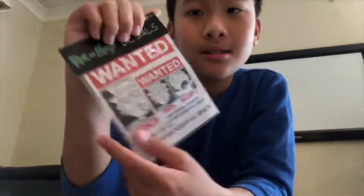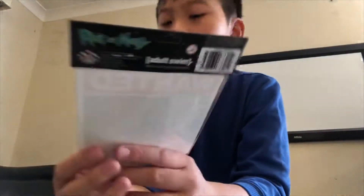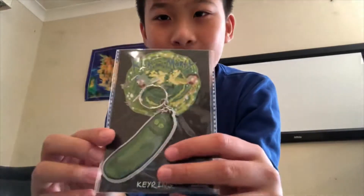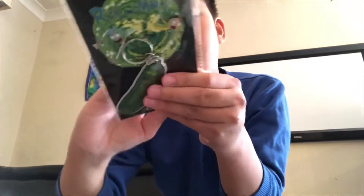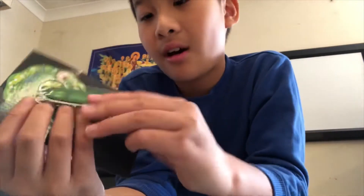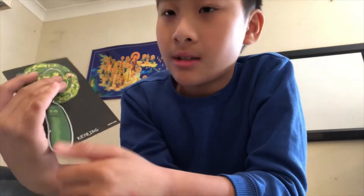These are decals — I think they're like stickers or posters. Is this stickers or posters? Oh yeah, it just shows that. And the last one for Rick and Morty is a keyring Pickle Rick — a lot of Pickle Rick in this bag! It's bendable and really soft. The back says Cartoon Network 2018.